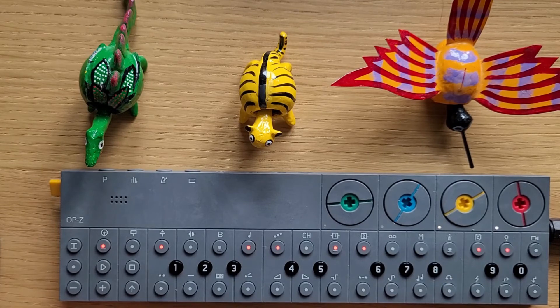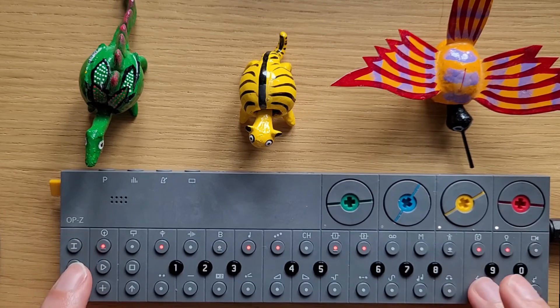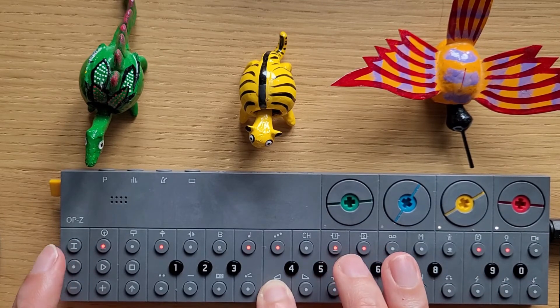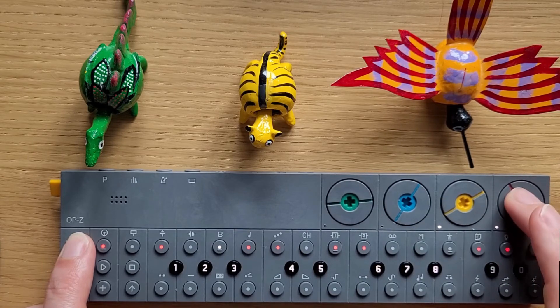I've added portamento to the bass track by holding track and dialing it in on the red dial. Here's a lot — obviously that's not usable. This is the one we used for a natural sound.